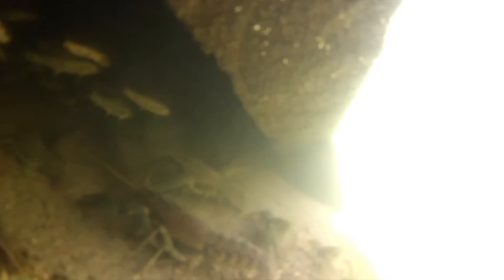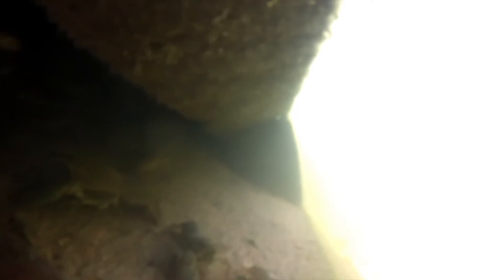As soon as the Lunker Pipes were installed, tenants moved in. Here you can see a large group of crayfish and at least three species of fish making themselves at home.